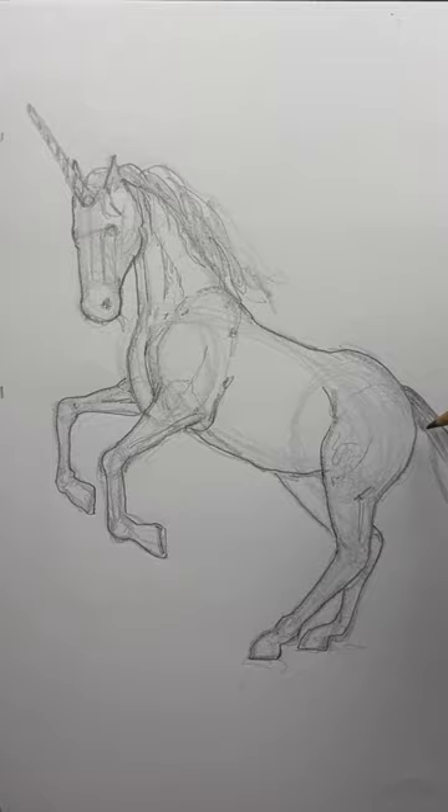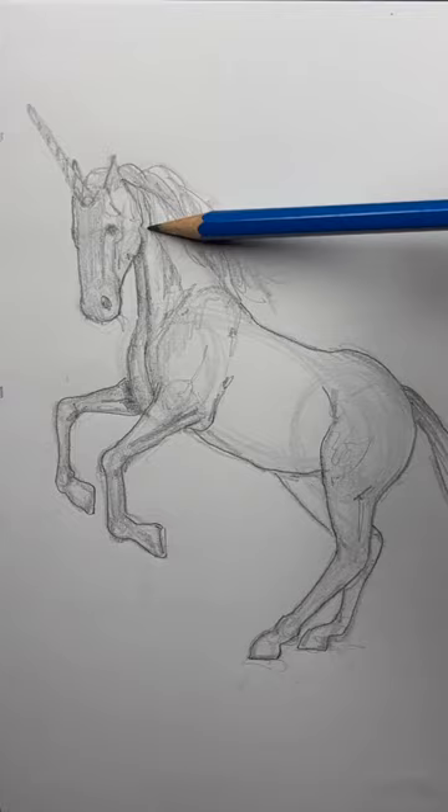And with the side of your pencil, add some shading. Most of the shading will be underneath and in the rear legs.